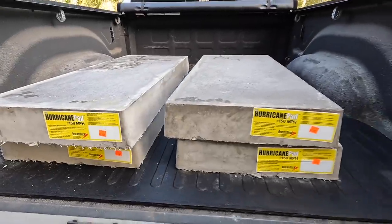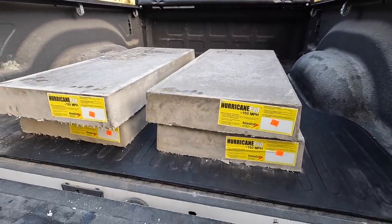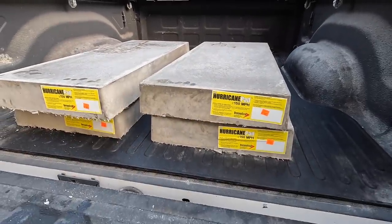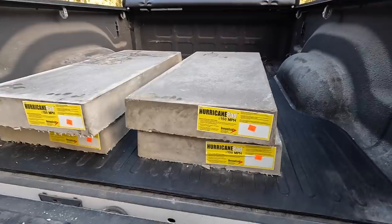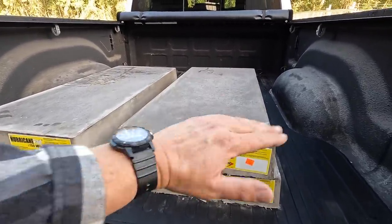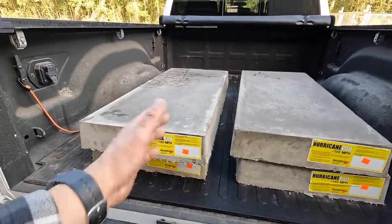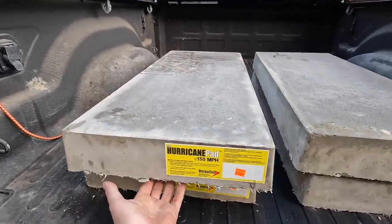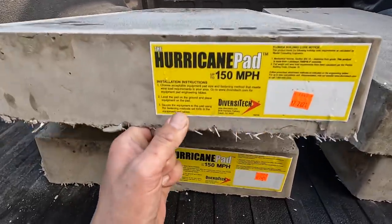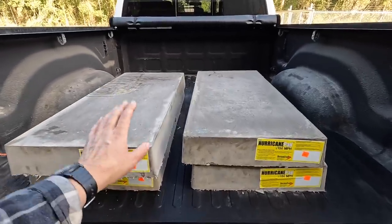These are the pads I picked up from our local air conditioning supply house. A lot of them keep these in stock and they're not very expensive. These are the pads the condensers are going to be sitting on out back behind the shop. I need to get the ground nice and level, make sure the pad is level, and set the condensers right on top. They're not solid concrete — they have foam on the inside reinforced with fiberglass, so they're not that heavy.